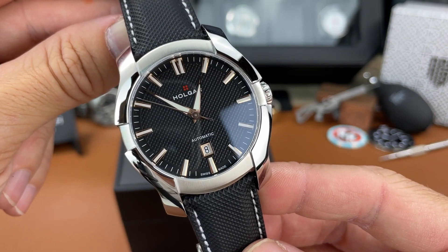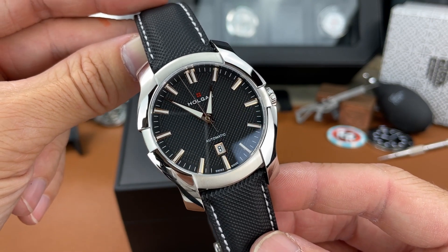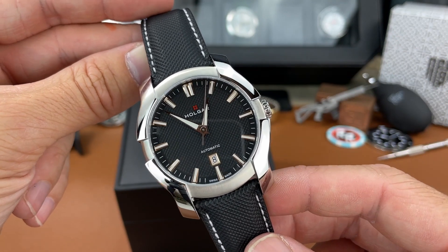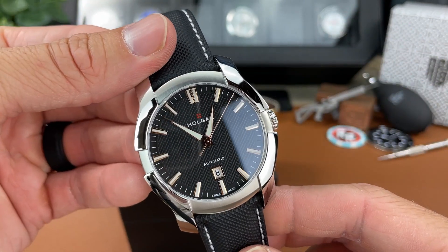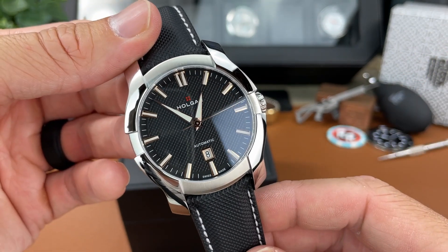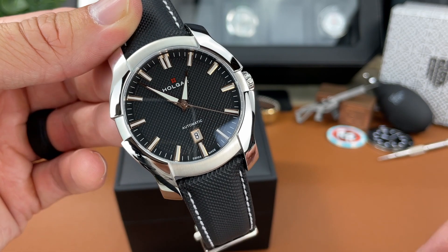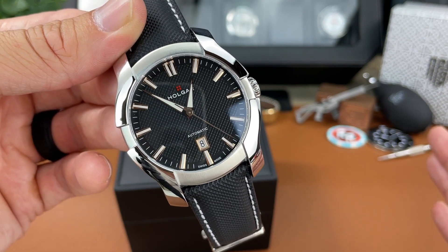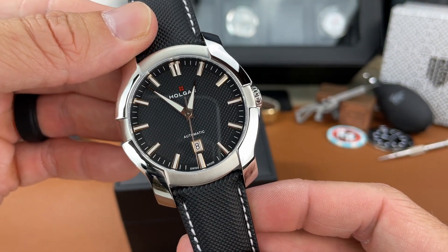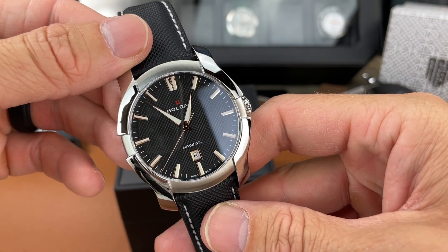I'd like to see this company maybe make some smaller watches. Maybe if you have smaller wrists as a man, some of the ladies' watches from them might suit you better — I'm not sure what the sizes are there, but I would like to see them make some men's watches in smaller sizes as well. And I think this watch is a little bit pricey for what you have here. In my opinion, almost $1,700 is not a cheap watch by any means, and there are a lot of watches you could buy with that kind of money. But like I said, it definitely feels like a high quality, well-made Swiss piece.